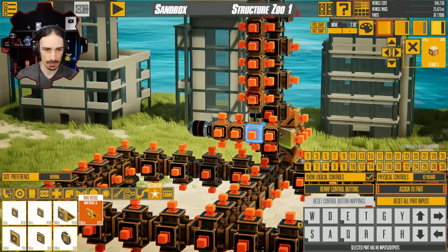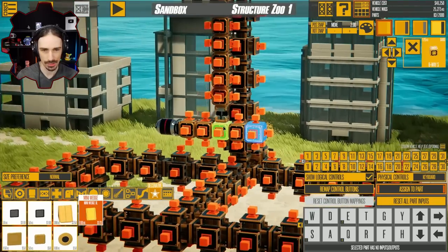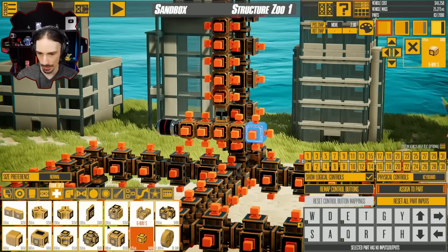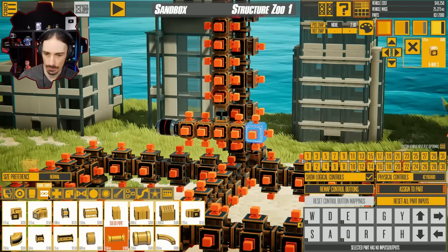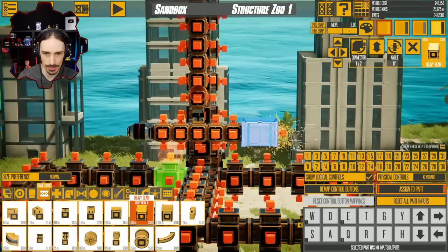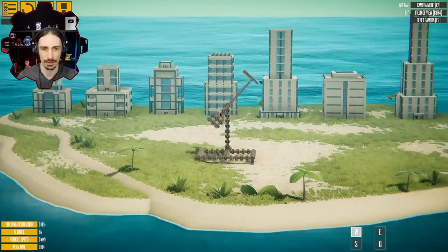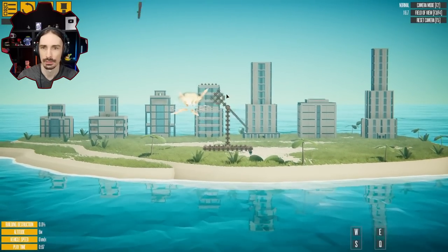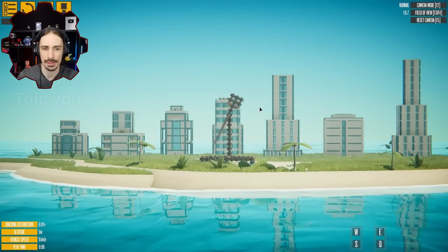Wait — this counterweight is not the same distance from the center point. That's not going to work. It needs to be the same distance from the center. Is there anything that is exactly 400 kilograms? 350, 450, 250... A heavy beam! This is 400 kilograms. Alright, this doesn't look pretty, but let's see if it has the same spin effect. Why is the bomb doing that? Well, that didn't work.